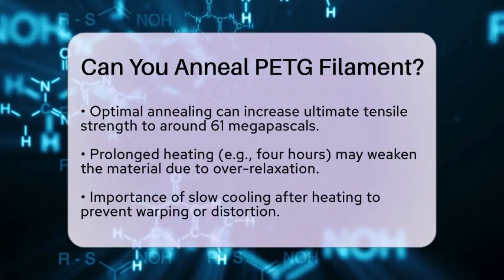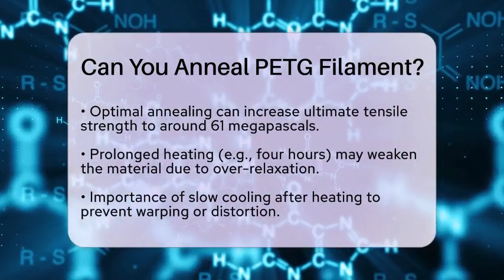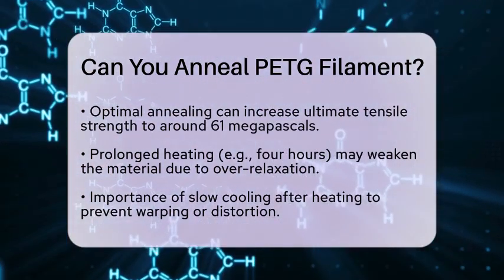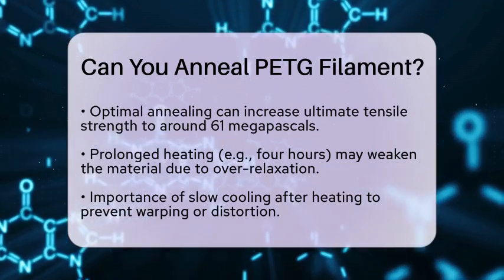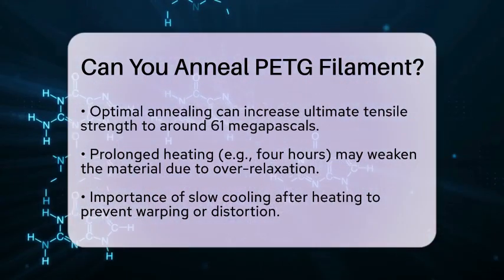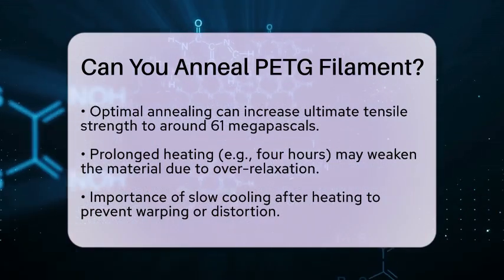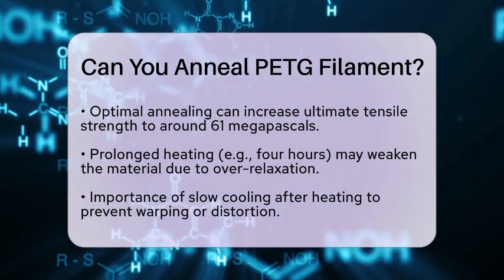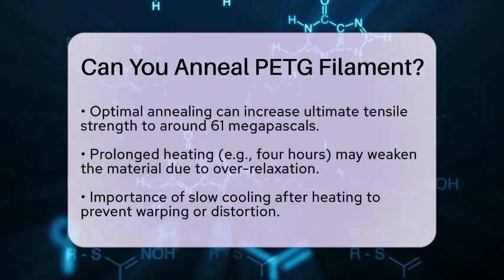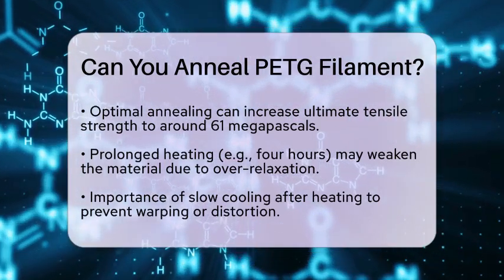However, if you heat it for longer, you may not see further strength improvements. In some cases, it could even weaken the material due to over-relaxation or dimensional changes. After heating, it is essential to cool the PETG slowly. This slow cooling allows the polymer chains to settle into a stable arrangement. If you cool it too quickly, you might end up with warping or distortion.